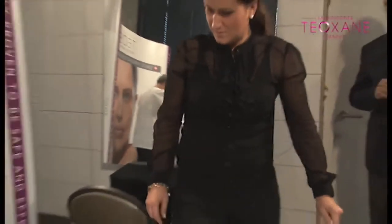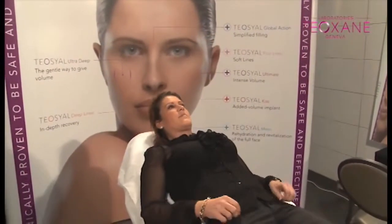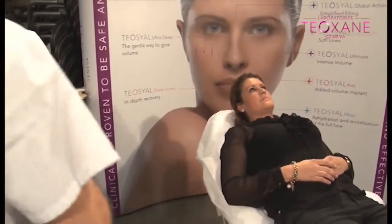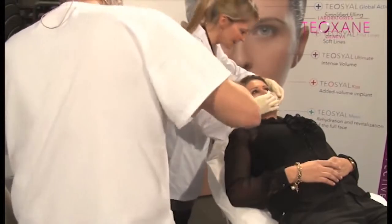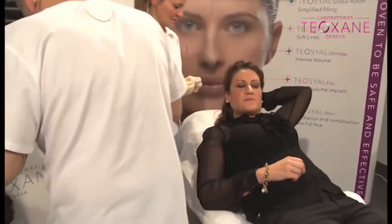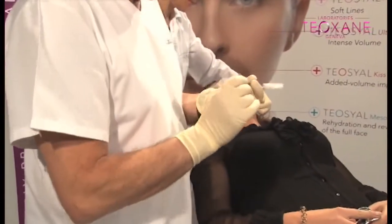This time I'm going to use the old-fashioned way, as I used to call it. I'll take a 30-gauge by 13 needle — yes, the 30-gauge needle, 30 by 13 — the classic yellow needle, global action.